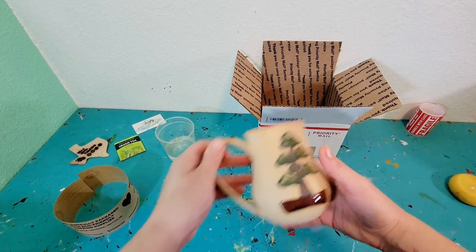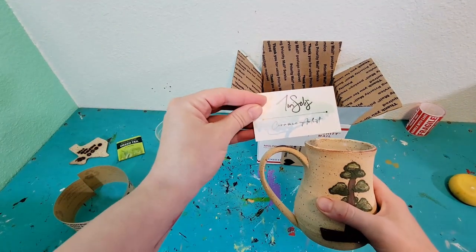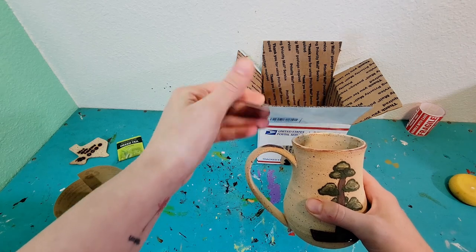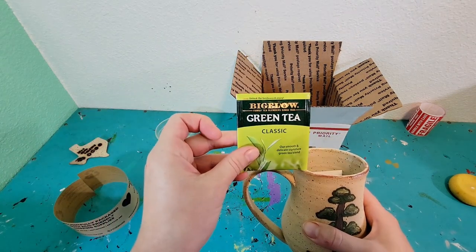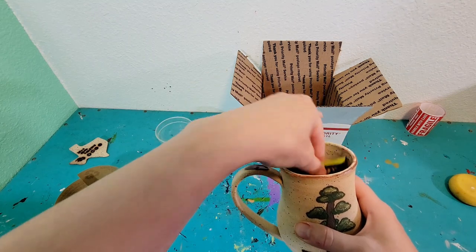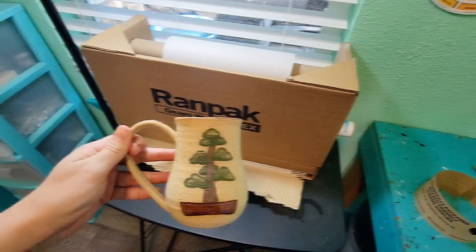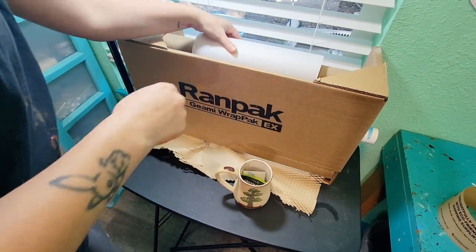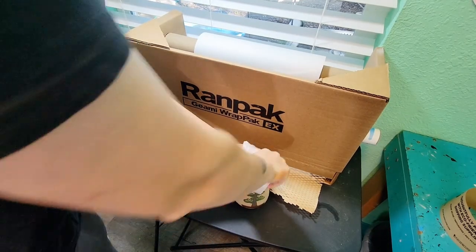When prepping the mug for its journey across the country, I include one of my business cards and a bag of whatever tasty tea I have handy. I tend to favor Bigelow teas, but you never know what I might toss in there. I'm not sponsored or anything — I just like the idea of y'all enjoying some tasty tea on me in your new mug. The next step is to wrap up the mug. I use honeycomb paper, known to many as RANPAC, to wrap my mugs for shipping.